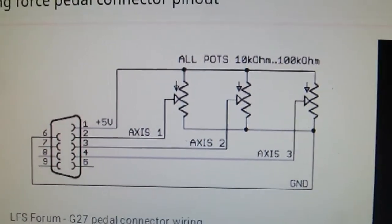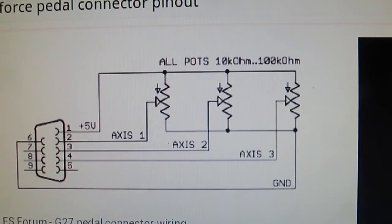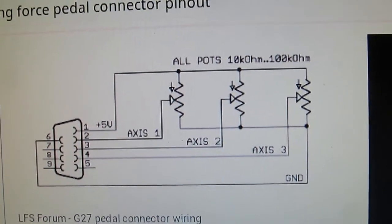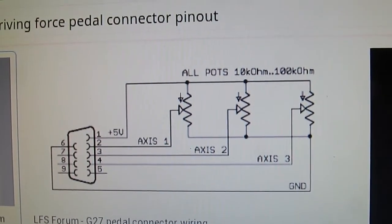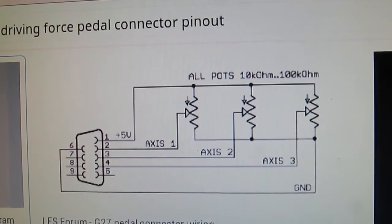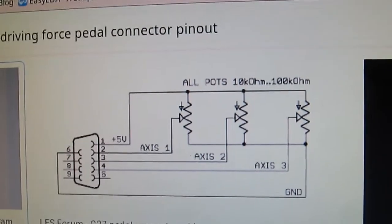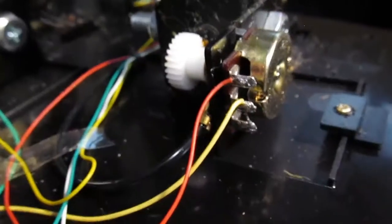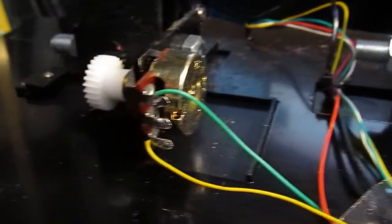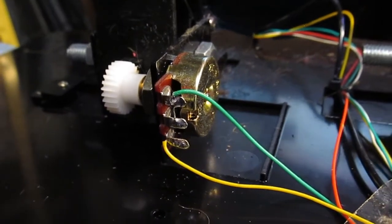I found a wiring diagram and I'm going to try to replicate that. This pedal set has a clutch too, but I'm just going to use basically pins 2 and 3 which go into the pots for the brake and accelerator. I took some close-up pictures of the connections on the accelerator and brake and I'm going to remove those connections and wire in the new cable.